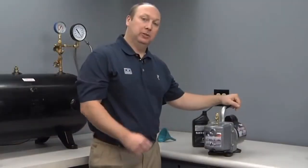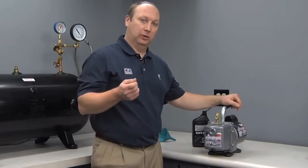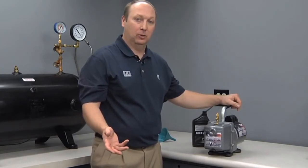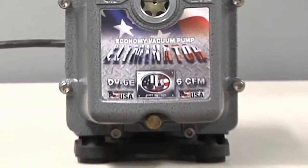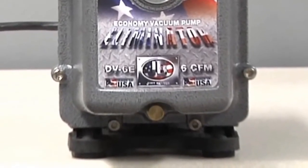Another important feature of the JB Eliminator vacuum pump is the oil drain. Many competitors just have a screw with an O-ring that falls into an oil pan as you're draining the oil. The JB has a fully functional in-house design valve which opens and closes against an O-ring seal.